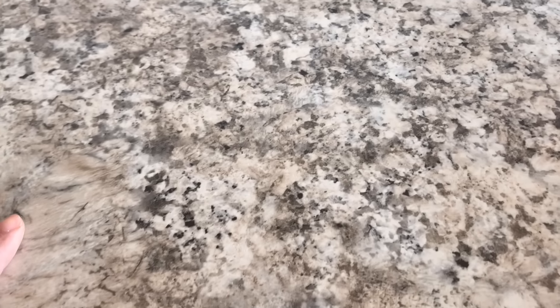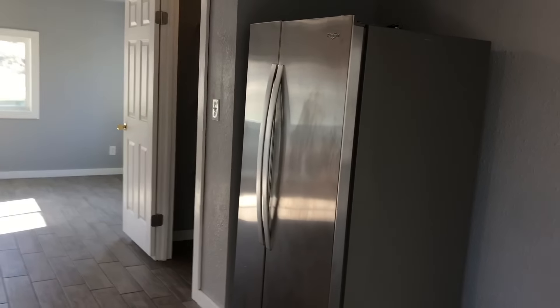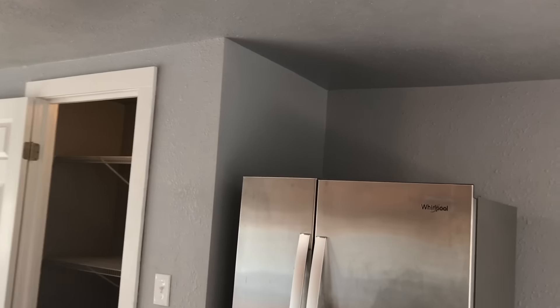The cabinets are the ones you stain — they're unfinished, so we just stained them and sealed them. That's just one of those Formica countertops you buy. Refrigerator. It's got a nice-sized pantry.